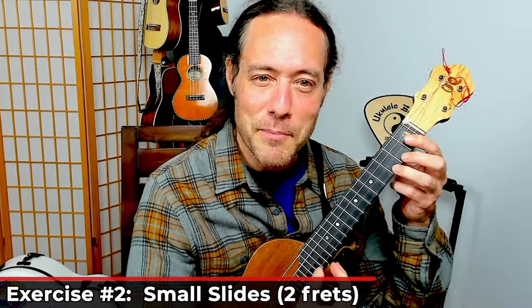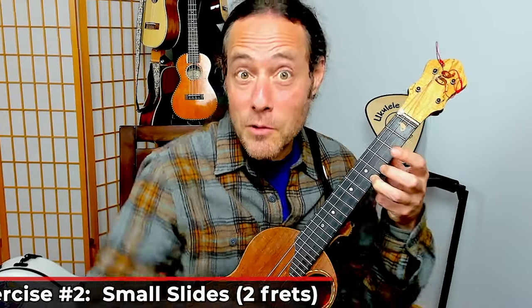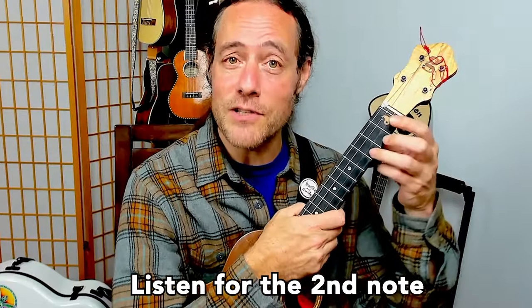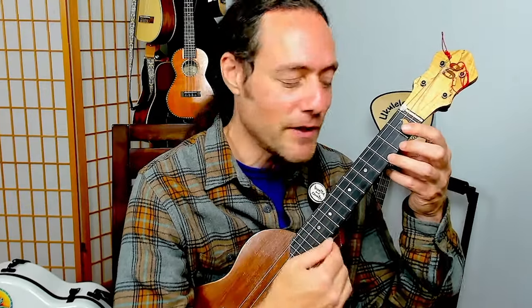Now let's add a pick. We're going to pick that note and slide up. The ukulele string is very thin, so it's natural for the note to kind of die out a little bit. But we try to slide in a way where that next note arrives and we can hear it. Go back to that first exercise — what did it feel like when you were doing nothing? Now pick and try to take that feeling with you.